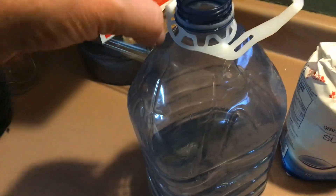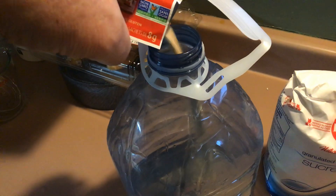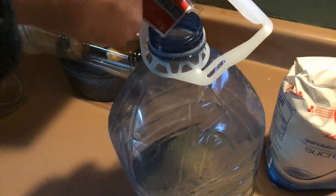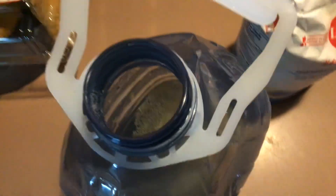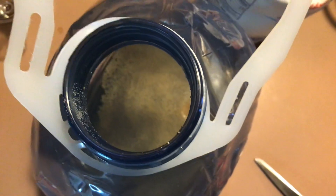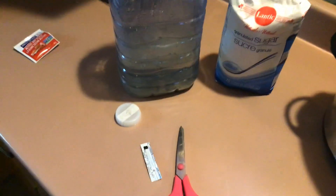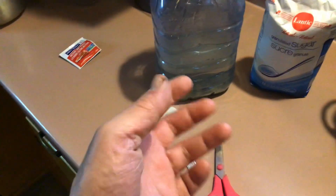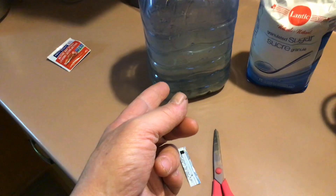Then you just take the yeast and you pour it in. And you don't stir it — just let it sit on the top like that and it will soak up and start to feed on that sugar water, that syrup. It will start to eat the sugar and the byproduct is carbon dioxide.